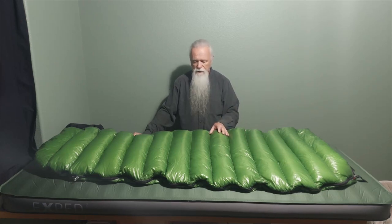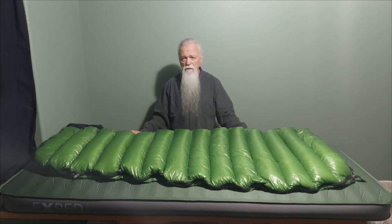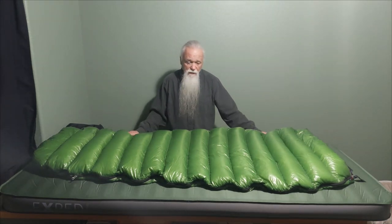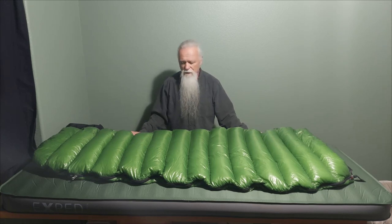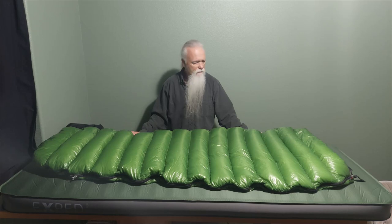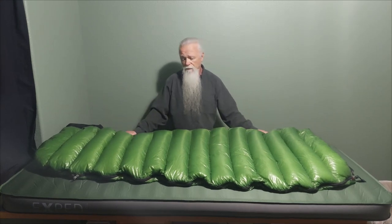Western Mountaineering is very conservative in their ratings — conservative about the down, conservative about everything. All of the materials are the best available globally; they really do search out the best. Their material is custom made with a balanced warp and weft — they require that. So these bags are a cut above the rest. They're expensive, but this is a good choice. My son has a Mega Light; we've got some of the other bags. But this is my favorite — it does everything I could ever want short of deep winter, and I'm prepared for that already.